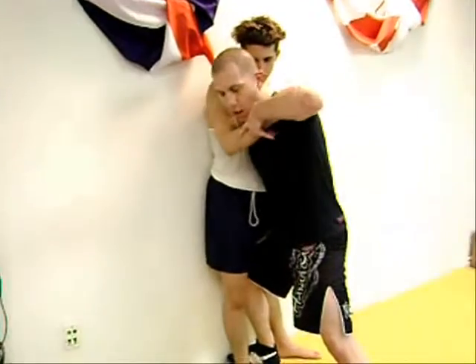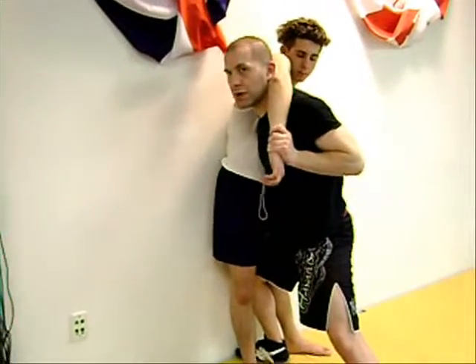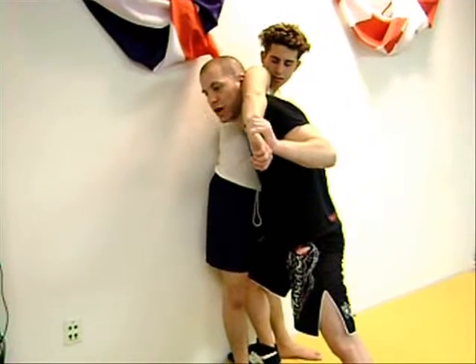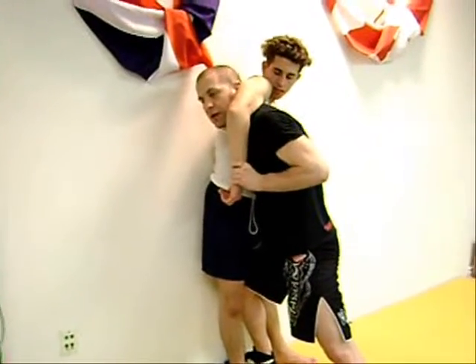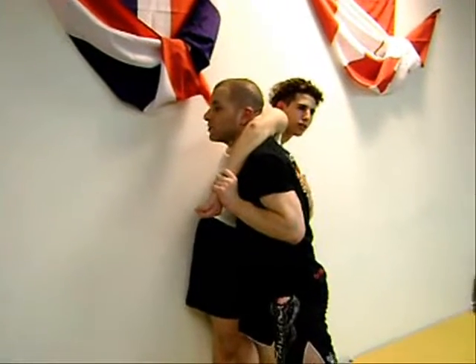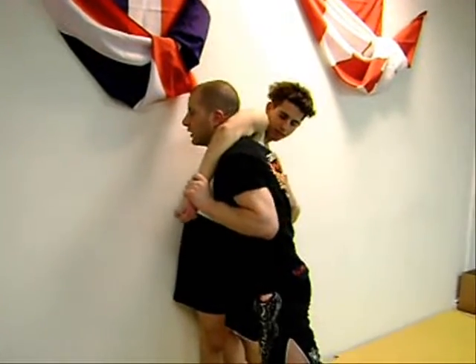From here, you grab on to his wrist and throw it over your head, being sure that your head is not close to his armpit — if your head is close to his armpit, you risk getting guillotined. You put your head right in the crook of his elbow and look up at the ceiling, which makes it much more difficult and nearly impossible for him to get a guillotine.